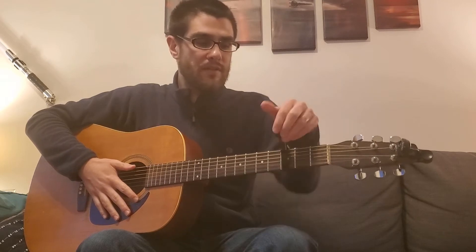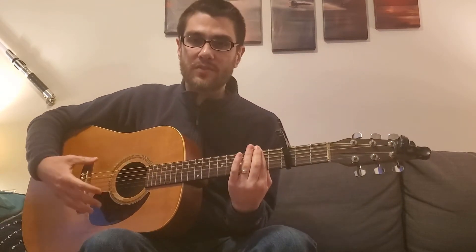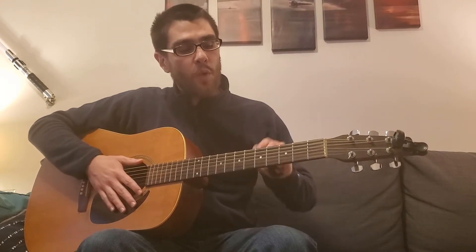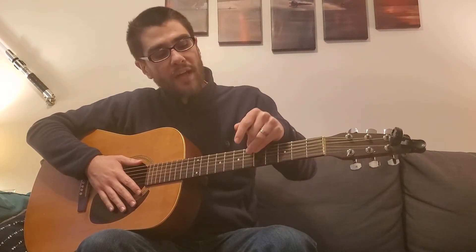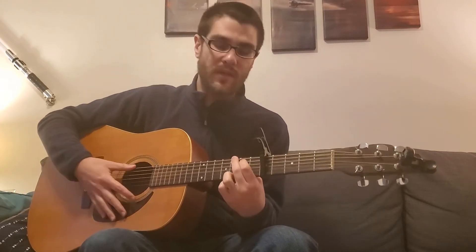What the capo does is it changes the sound of our open strings. Without the capo our open strings are here, but with the capo our open strings are higher — it's as if you're putting your finger along all the strings like that. So the capo allows us to play a chord like G major, which uses a collection of open strings, and when we put it on a higher fret we can still play that G major shape, treating the capo as our open strings.